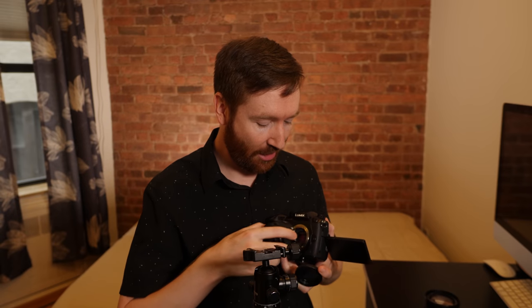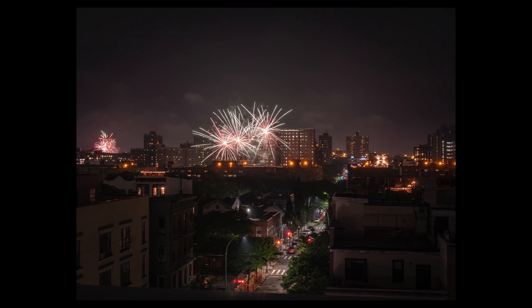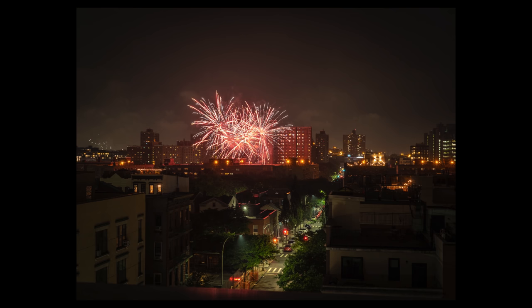I did shoot some photos handheld, even at a one second shutter, but not with the 100-300mm lens — I'd be afraid to do it at 100mm, it'd be too shaky. I brought my 25mm with me, so when people started setting off mortars right near the rooftop in Brooklyn, 100mm was really tight. I switched to the 25mm, and at that focal length the in-body image stabilization saved me. I could hold down the shutter for one second and it still wasn't too shaky. So these photos of Brooklyn were all taken handheld — I was just holding the camera as stable as I could.